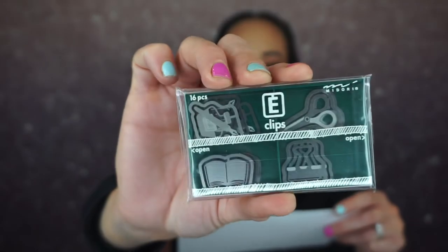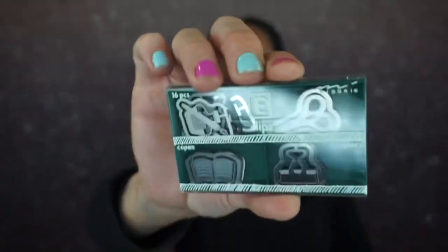The next thing looks like a cassette — it's an office supply themed paper clip set. They just jumped out of my hand! These are so cute.